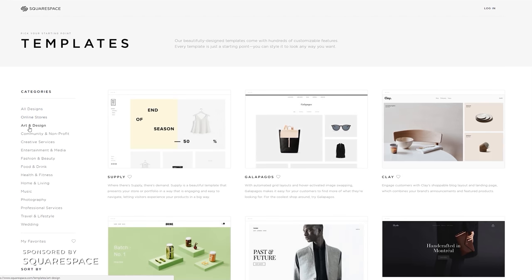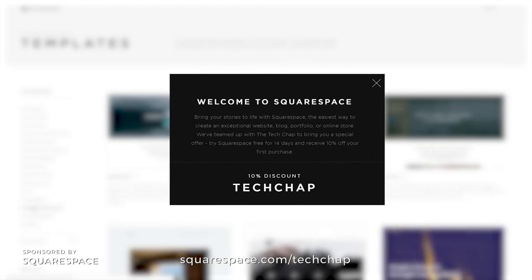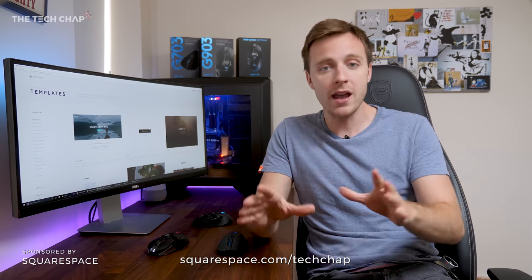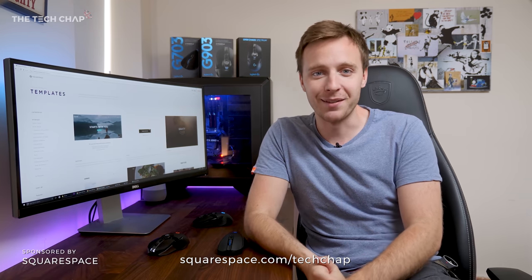Have you heard of Squarespace? They very kindly sponsored this video, and I'd like to take a few seconds to let you know about some of their fantastic website template designs. If you go to squarespace.com/techchat — there's a link in the description — you'll get 10% off when you sign up. You can build your fancy new online store, blog, vlog, or whatever you want to do. Create a beautiful website from their pre-made templates, really quick and easy, with 24/7 support. Honestly, anyone can make a website using these. Big thanks to Squarespace — I'll see you next time, guys. Thanks for watching.